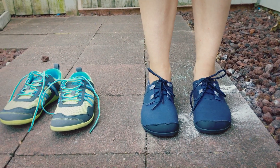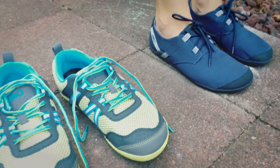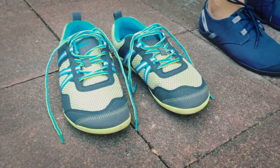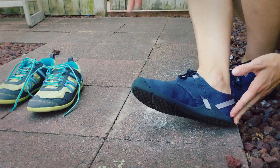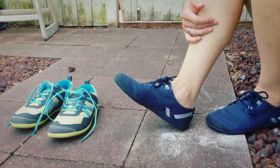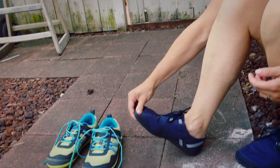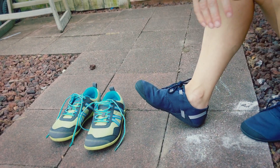The Zero Shoe company has this very specific sizing chart, and I sat down and measured my feet down to the quarter or third of an inch. It said I was a size eight, which is unusual because I'm usually a size 7.5. But I ordered exactly the way it said, and when my shoes came they were massive — like a huge amount of space.